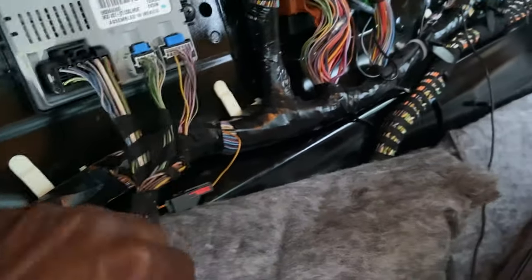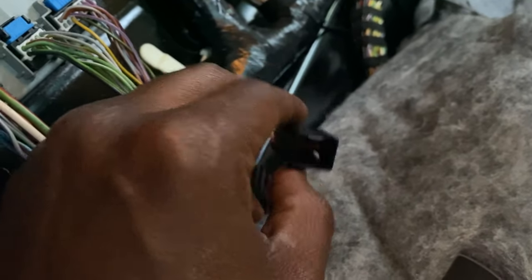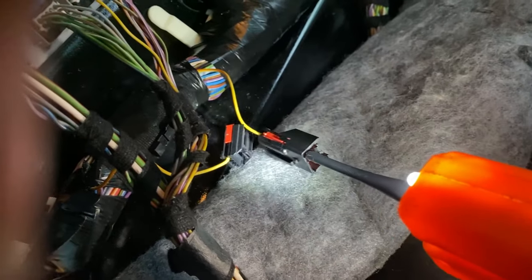You're going to try and find this connector right here. You're going to take it loose like that — so you've got the male and the female ends. Then you're going to put your power source right in here, touch it right here, and that will release your trunk.